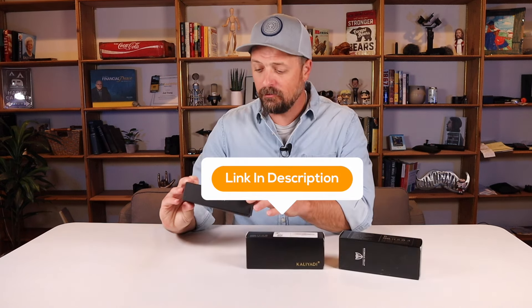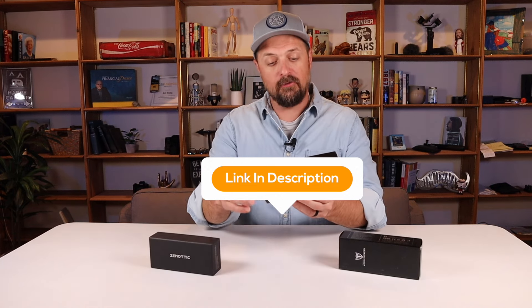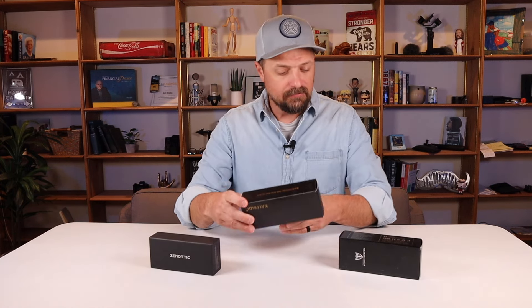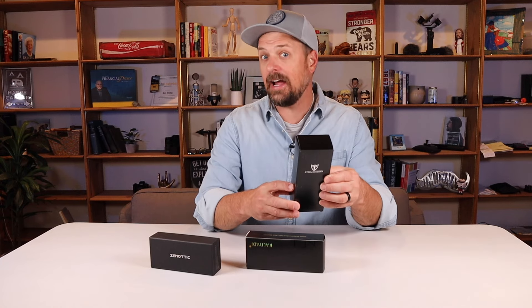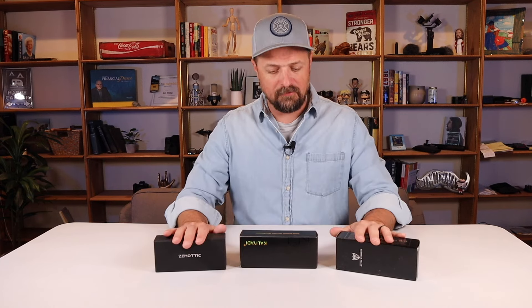I've got a pair from Zenotic, a pair from Caliata, and a pair from ATTCL Eyewear. We're gonna open these things up, see which one is the best and why. I'll give you my initial impressions, starting off by saying that all three of these pairs of sunglasses were under $50 — most of them around $30 to $40 in fact.